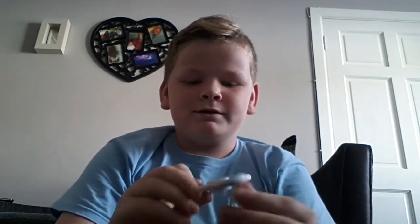Hi guys, welcome back to another video. Today I'm gonna be doing a fidget spinner collection video so let's get right into it. Fidget spinner number one is a plain white one and it spins really well. Next one is a gold one — it spins really well and I got it in Smith's for five pounds.